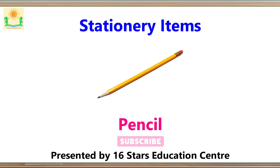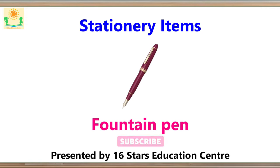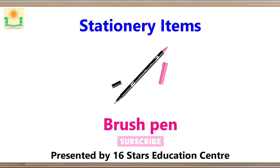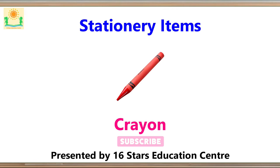Pencil. Ballpoint Pen. Fountain Pen. Brush Pen. Color Pencil. Crayon.